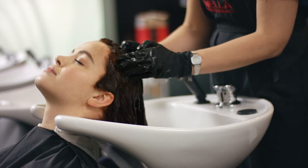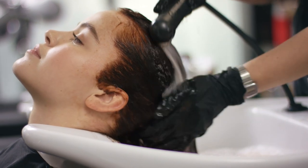My top tip to minimise skin staining is to emulsify the root colour with a little bit of warm water.